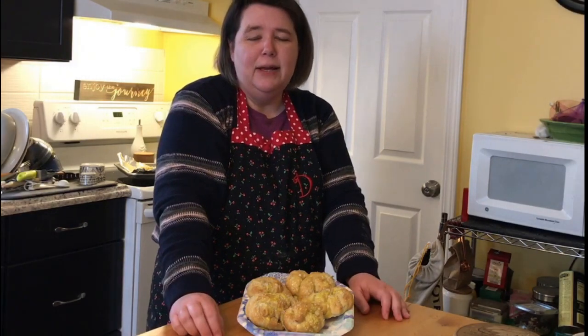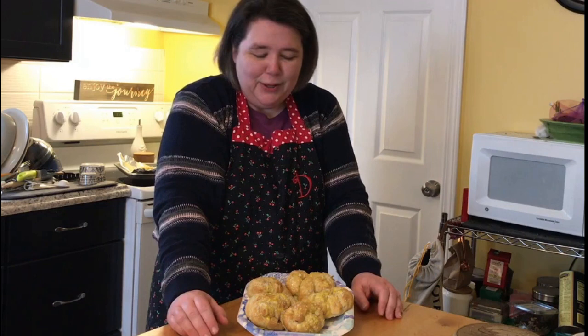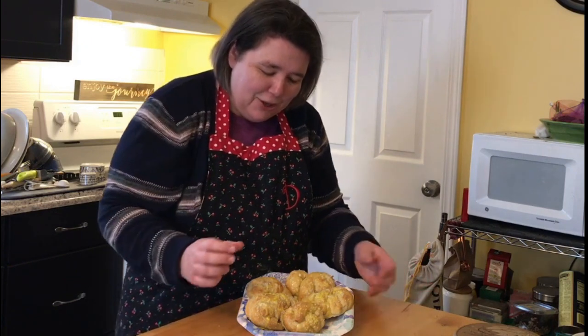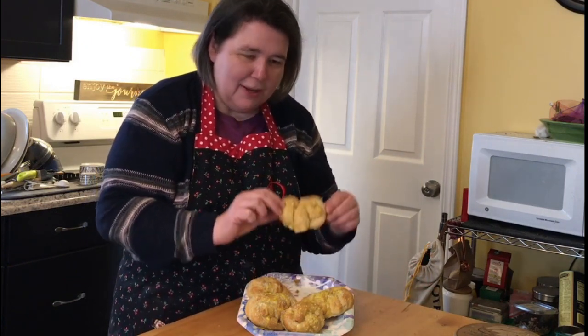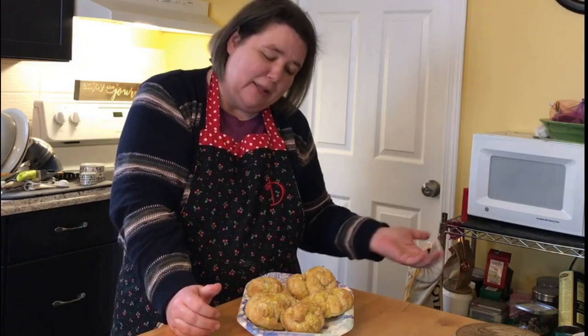After a period of baking — which ended up being about 12 minutes for me, though it may vary for you — I have something that resembles pretzels. If I didn't know what they were, I'm not sure I could identify them, but the idea is there: they have crossed arms. More importantly, they taste really good, and that's what makes it worthwhile.